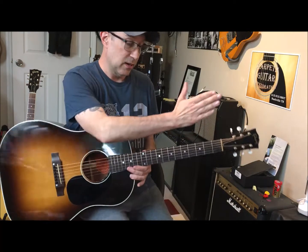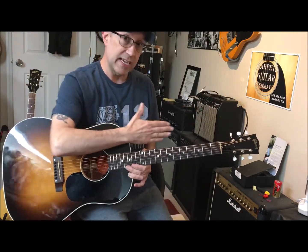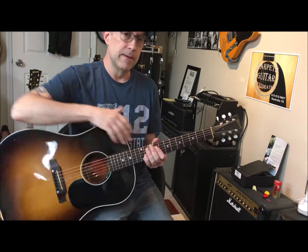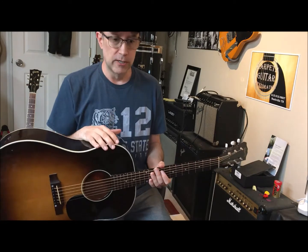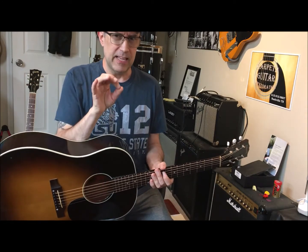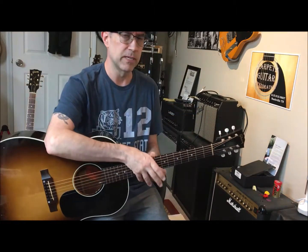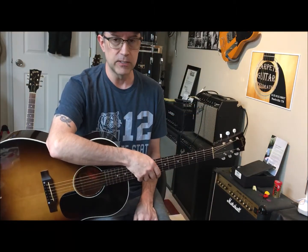The other problem with this guitar was that it had an up bow in the neck, which made the action ridiculous. I went into the truss rod and found out that the crescent moon washer is deformed — it has a big dent in it from the truss rod being over-tightened and it wasn't functioning.